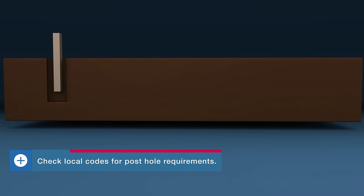Fence post holes only need to be about one-third to one-half the height of the post above ground and three times the width of the post wide. Use a gravel base underneath and surround the post with concrete.